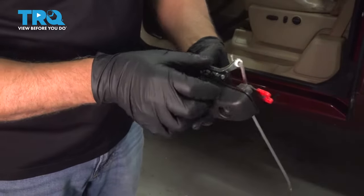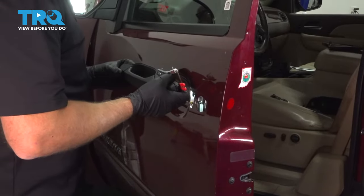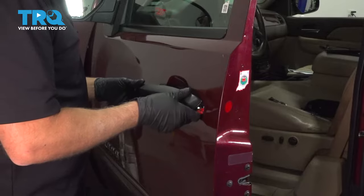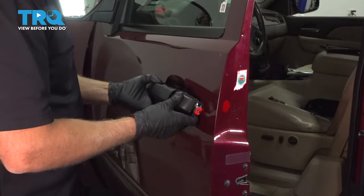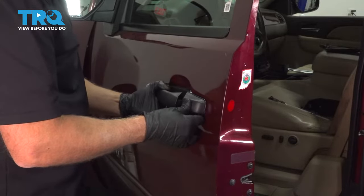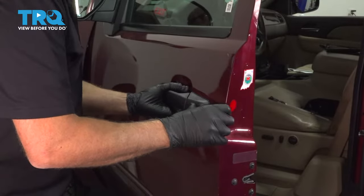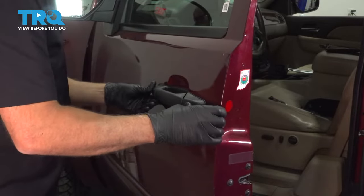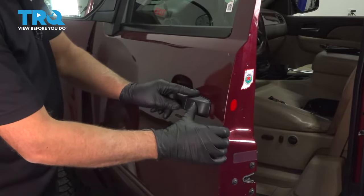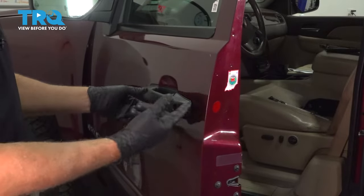Now the new door handle is ready to install. Slide the handle down into position — you're going to have to open it up a little bit. With it back a little, push it in and then slide it towards the outside. Make sure it looks flat all the way around.